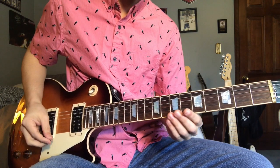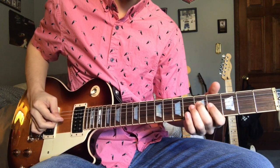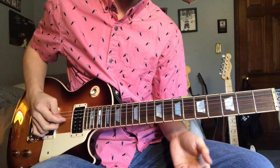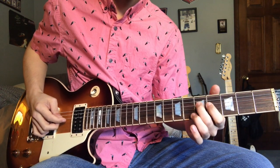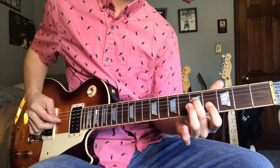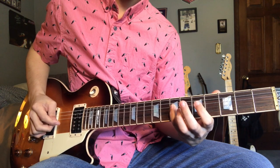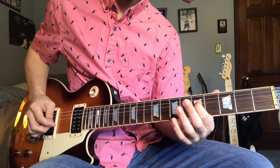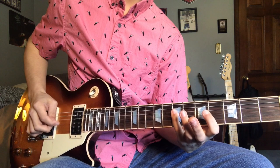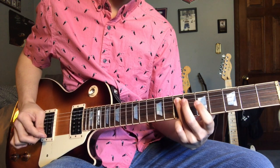All right, to start off this riff you're gonna start on the fifth fret of the D string and you're gonna go five, four, five. Then after that five, four, five, you're gonna hit the fourth fret of the G string. The next note will be on the seventh fret of the D string and then on the fifth fret of the D string.